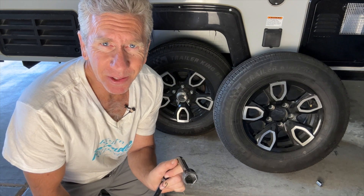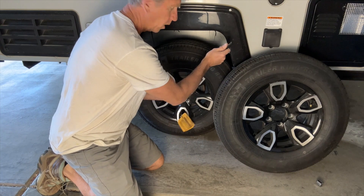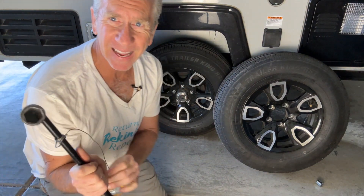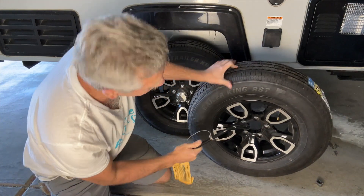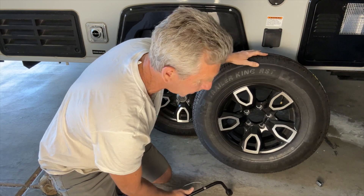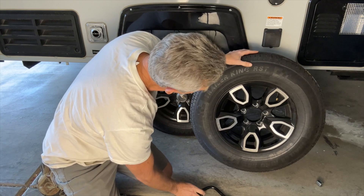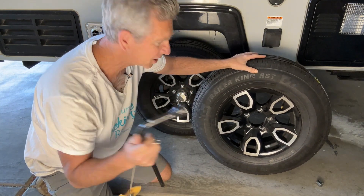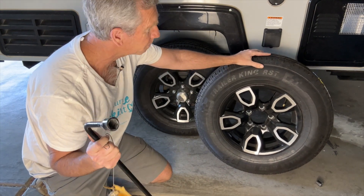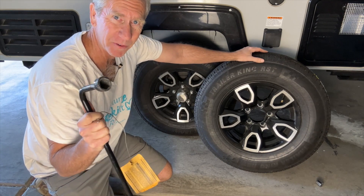Getting back to the regular tire — the typical lug nut wrench will work on this tire, so you can use that. But this wrench won't work, at least on my model, on the spare tire, because the bolt goes so deep into the housing that I can't actually get the lug nut in there. So make sure you check your spare tire to make sure that you can actually remove it.